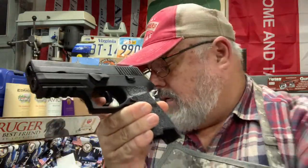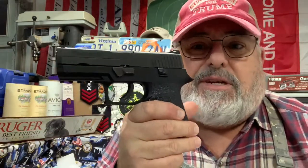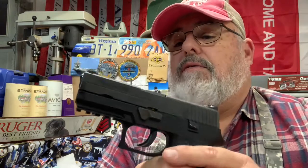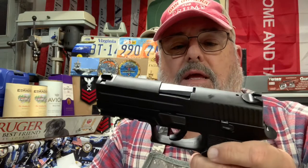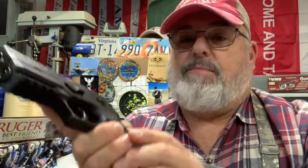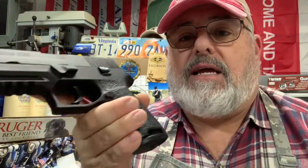I got this as a police trade-in for about $289 from J&G, about two and a half years ago. New ones are still being made and going for about $550, but they're all out of stock of course. I've put Talon grips on this like I do with most of my pistols.